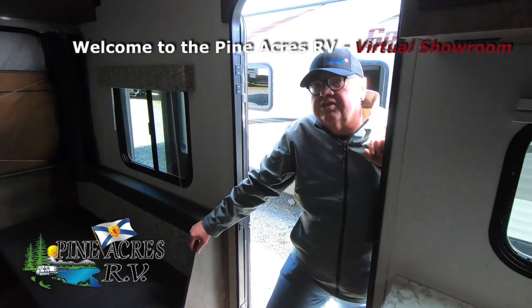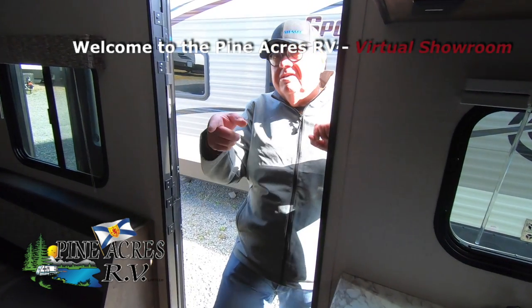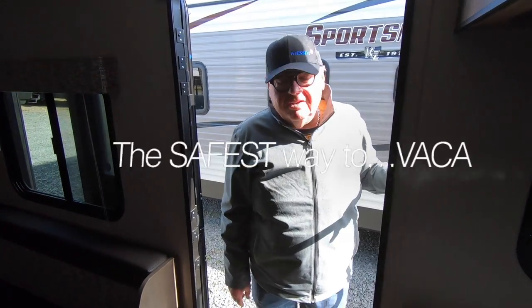I sold this trailer new to very nice people that really cared for it. So if you want a trailer that's almost brand new, come see us.